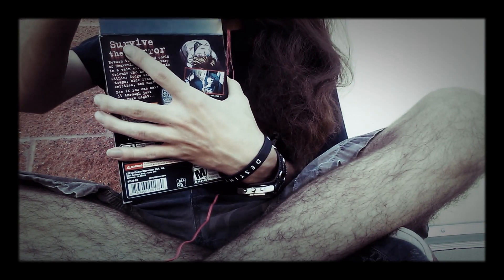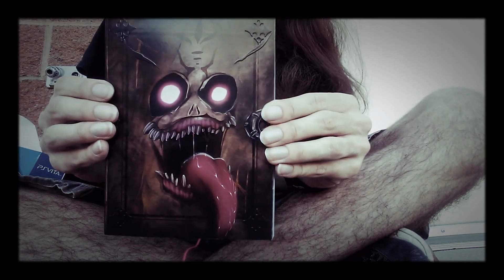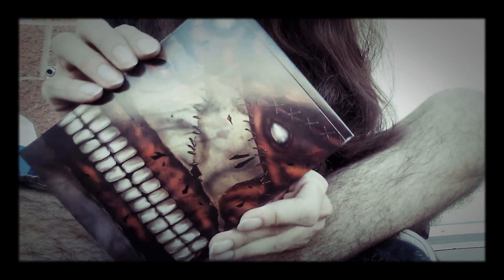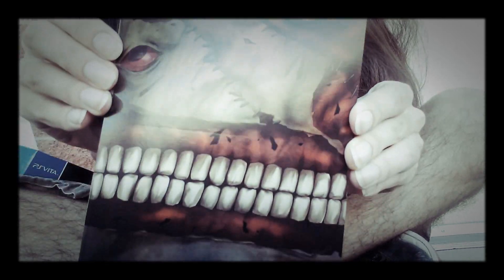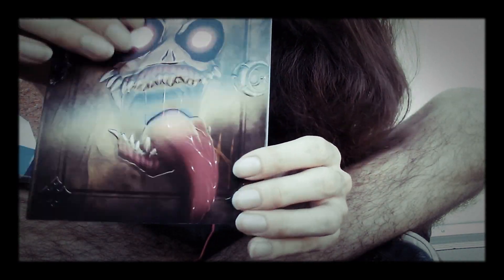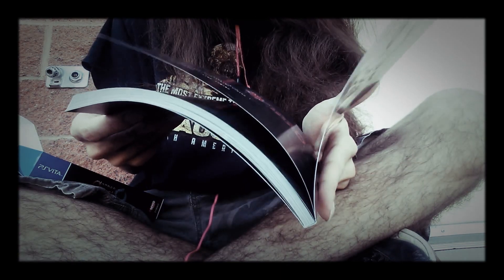So what do we got? We got a flap. Oh, we've got the Book of Shadows — that's pretty cool, also embossed and nice feeling. Oh, it opens this way.